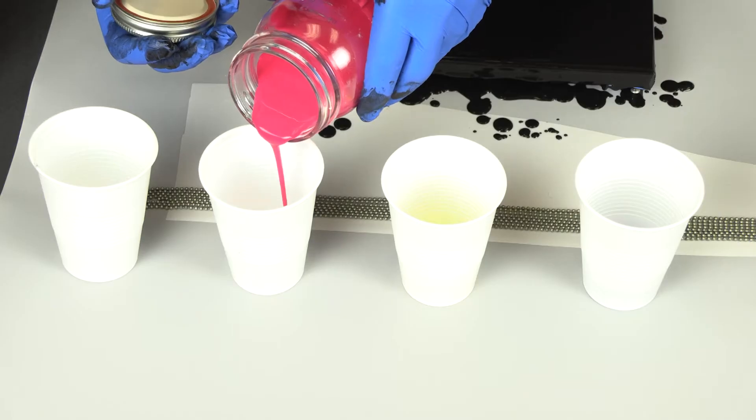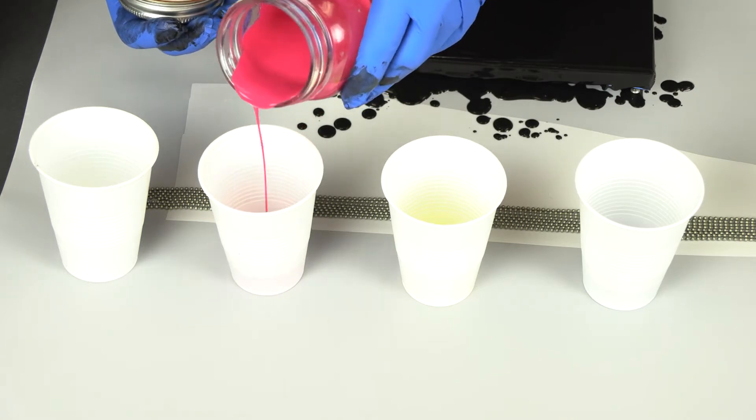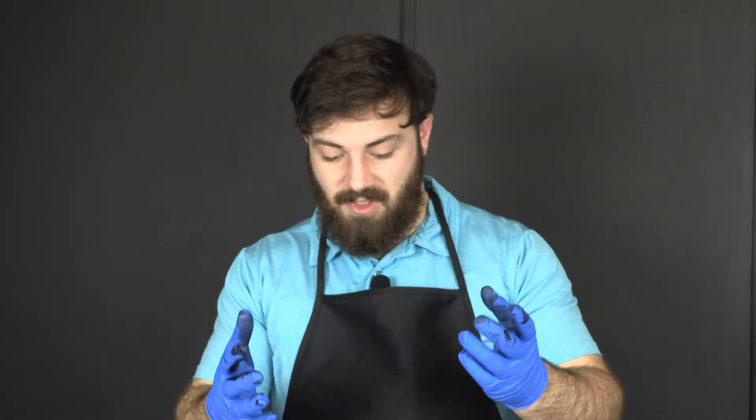The next thing I'm gonna do is pour my colors out into some smaller plastic cups, which will give me a little bit more control when I'm laying them down on the beads and onto the canvas. Now that all my colors are in smaller cups and ready to be poured out, I'm gonna make sure my beads are laid out nice and straight and flat, and I'm gonna drizzle the colors over the beads in any alternating pattern of my choice. Get creative.